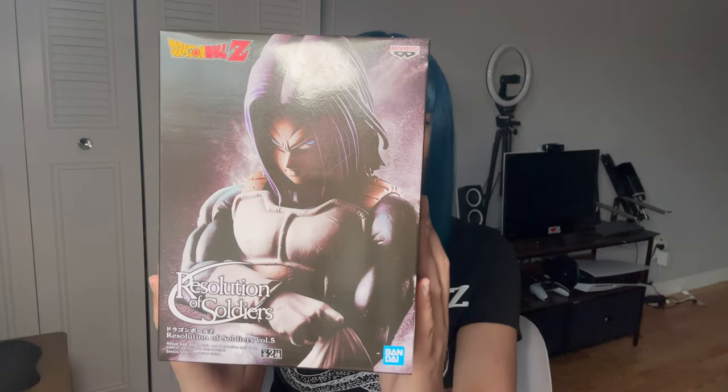Hey Starlings! Welcome back to another unboxing video. Today I'll be unboxing Trunks. This is the Banpresto Resolution of Soldiers Volume 5 figure. I had to get him. He's actually my third Dragon Ball figure in my collection, and one of my favorite characters too.